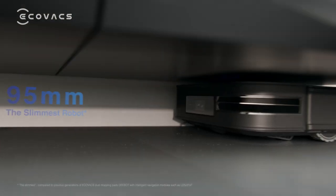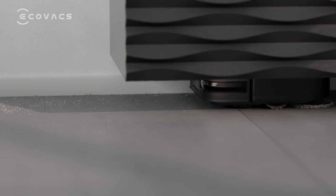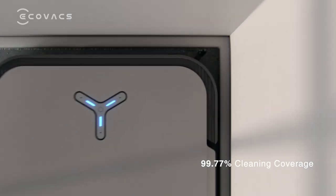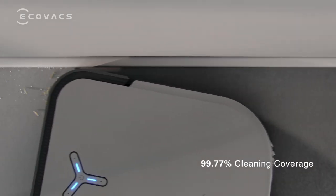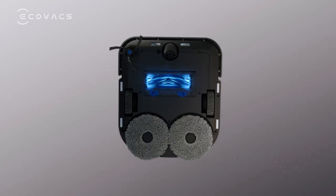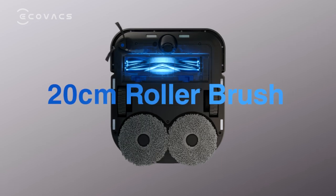The 95 millimeter slim design covers more underneath area. With a 20 centimeter rolling brush, it delivers an edge-to-edge cleaning.